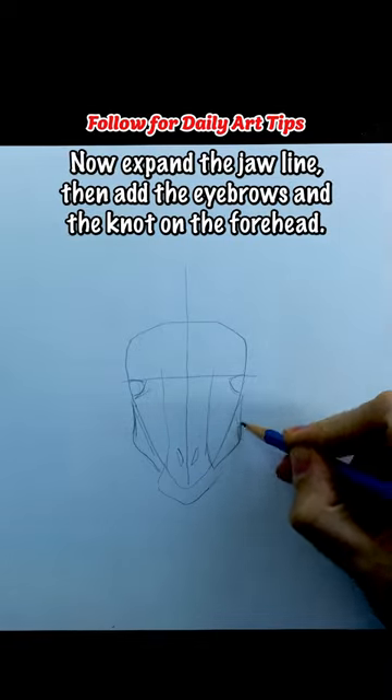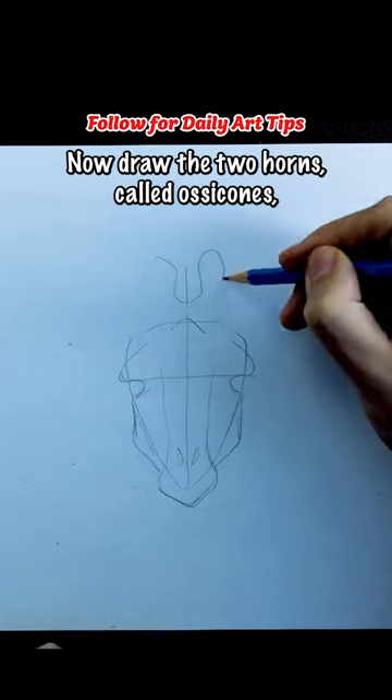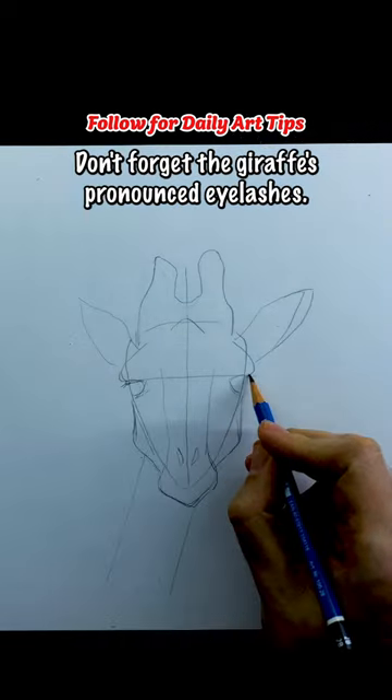Now expand the jaw line, then add the eyebrows and the knot on the forehead. Now draw the two horns, called ossicones, the teardrop-shaped ears, and the neck. Don't forget the giraffe's pronounced eyelashes.